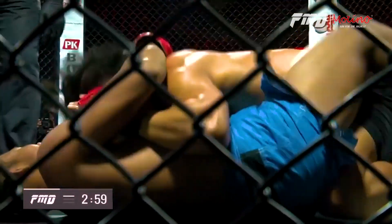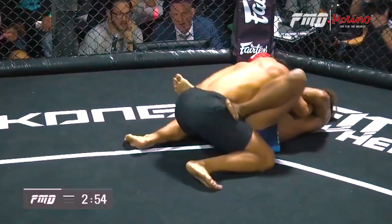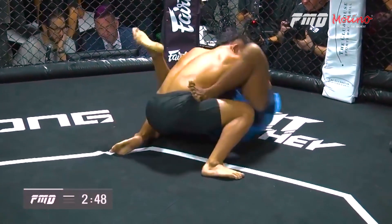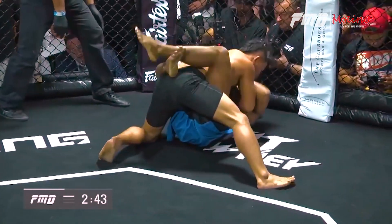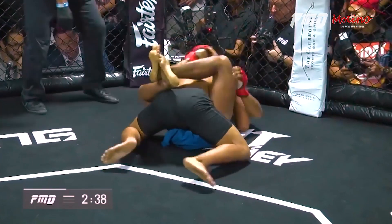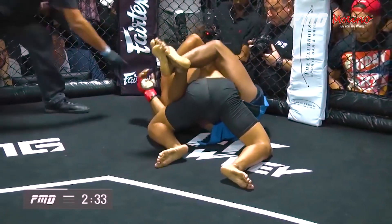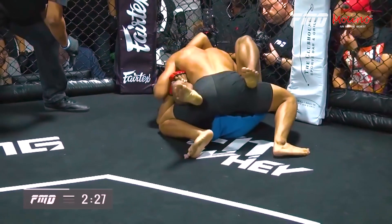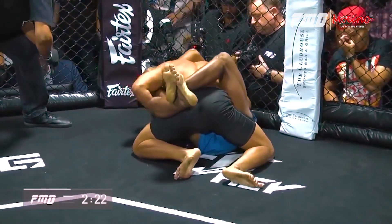Elbows to the bottom again, working the elbows. This is a scrap. Foot on the hips — knows what he's doing, trying to create some space. I like what I'm seeing from the Cambodian. Facebook Live is getting their money's worth and they didn't pay a damn dime. A little lull in the action as the fighters adjust. Referee standing over looking for some action. Hammer fist coming down. Referee telling him to watch his fingers. Mace Mu is surprisingly active from the bottom.